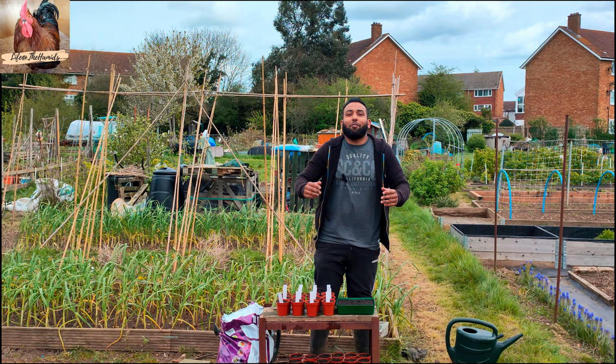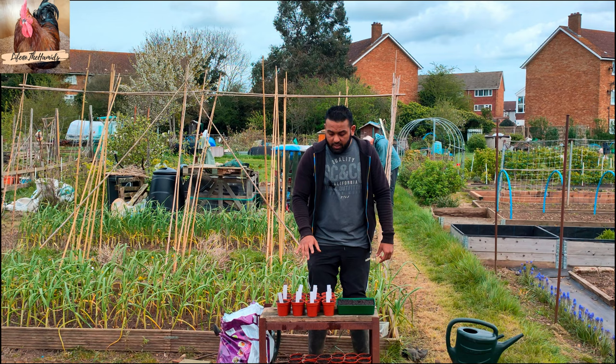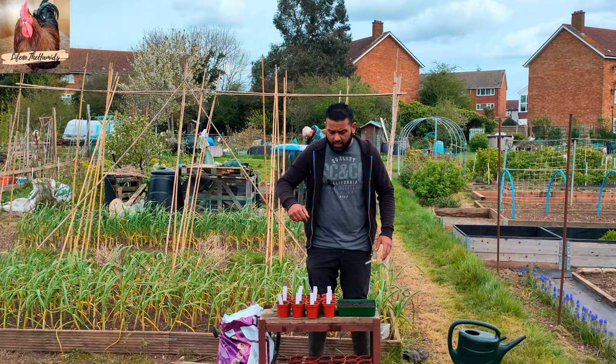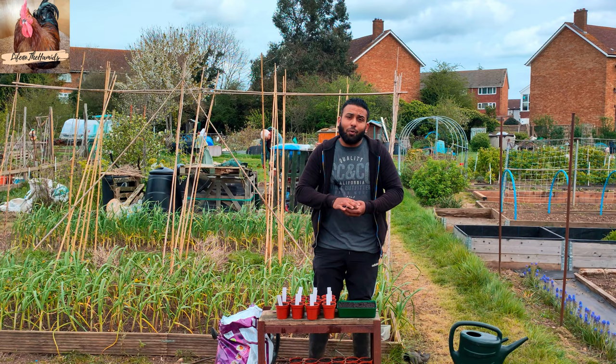Everything's been potted and the compost is in there, the labels are on and I'm ready to go. I've given them a quick water so the seeds can just lay on something moist without disturbing them by over-watering. I'm going to sprinkle some compost on top and give it a light sprinkle afterwards. So what am I growing today in terms of my flowers?